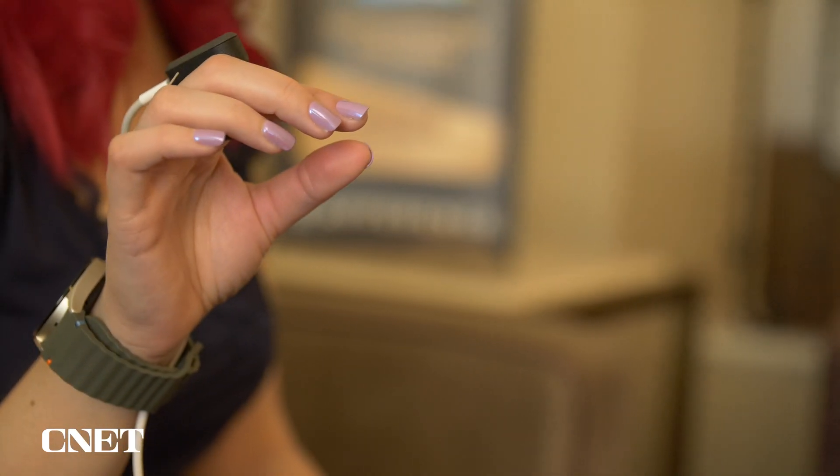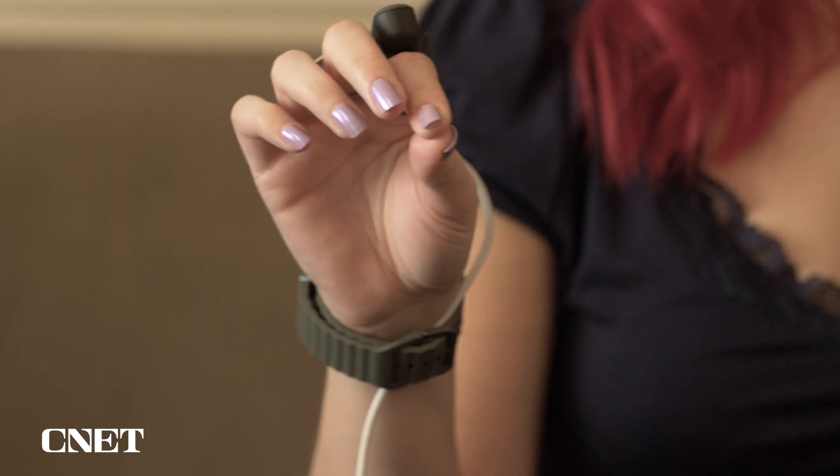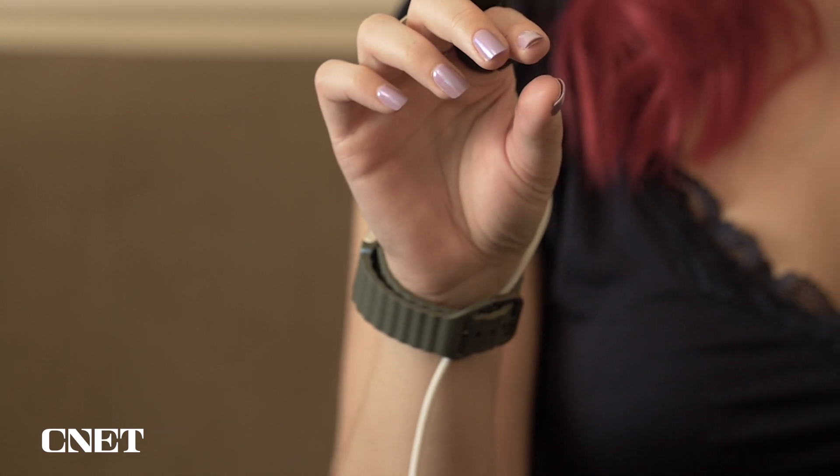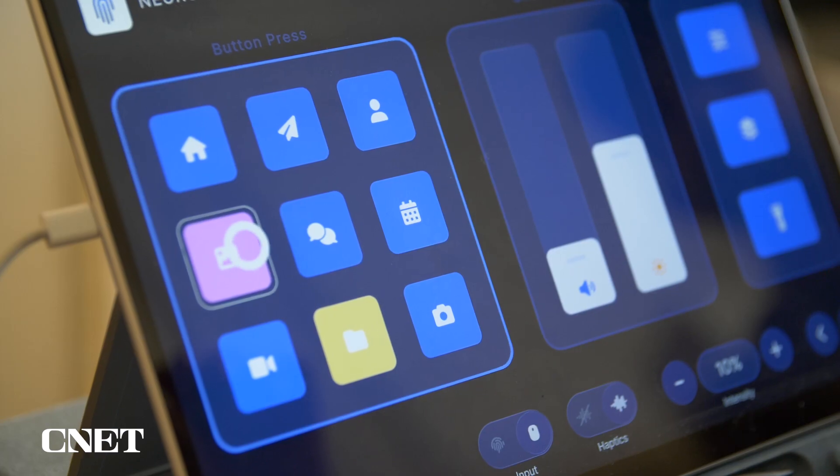I had the chance to try this out on a tablet, so since I'm not wearing smart glasses I needed another device with gesture controls, which is why I was wearing the watch. Also, this ring will work via Bluetooth so it will be wireless, but for the purposes of this demo I used a cable to tether the ring to the tablet just to make sure there wasn't any interference.